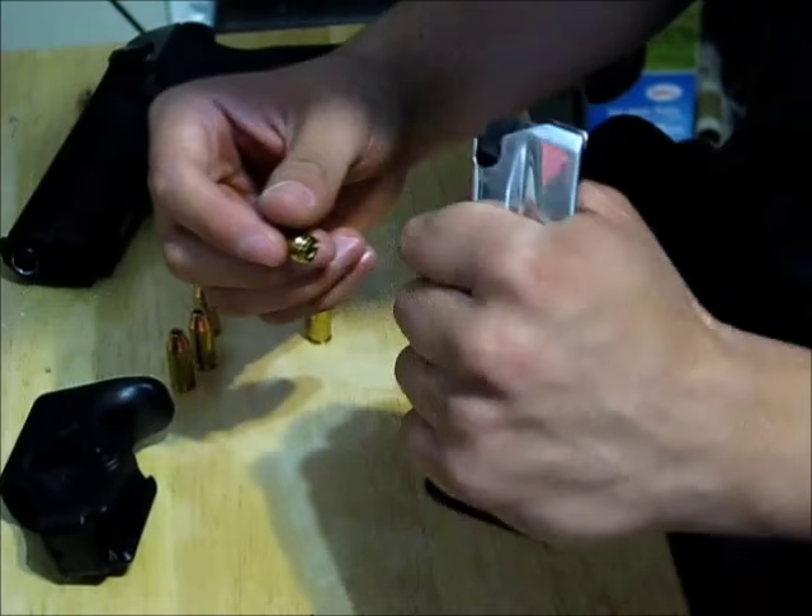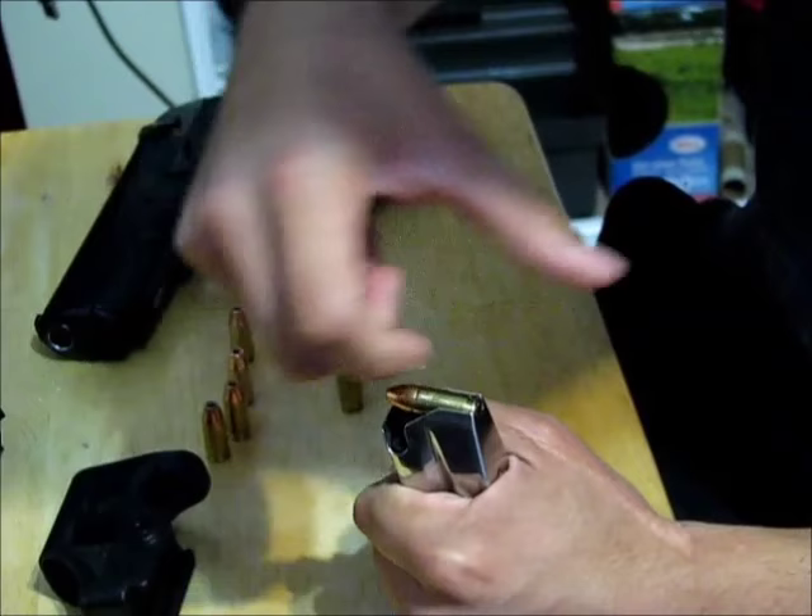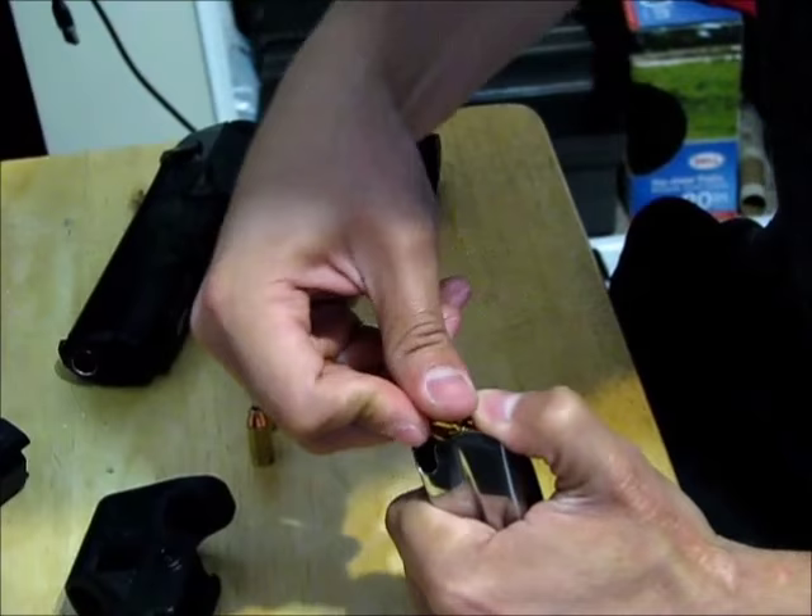To load the magazine, hold the magazine in your weak hand. With your strong hand, push it down on the follower with the back of the case and back down — they'll just go right in. With the second one, push down with your left thumb and push down and back with all the rounds.